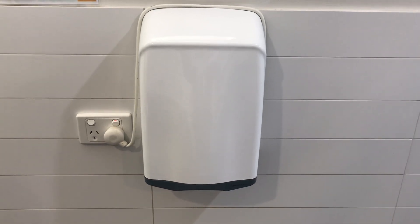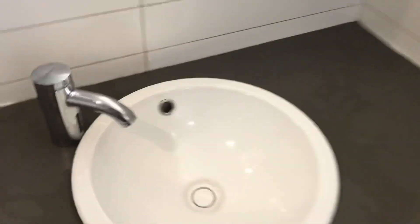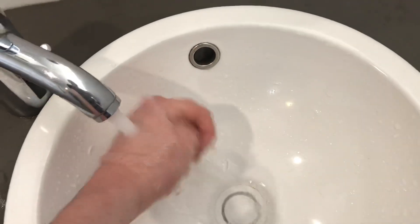Hey everyone, today we have a Jetting McDonald Applause hand dryer, as you can see. So let's set it out. Here we go.